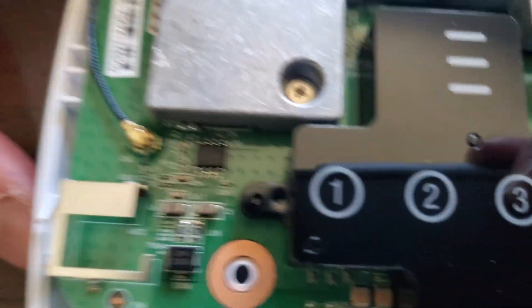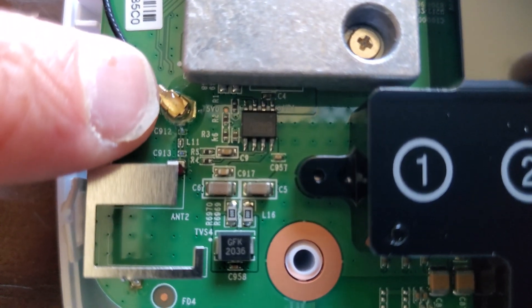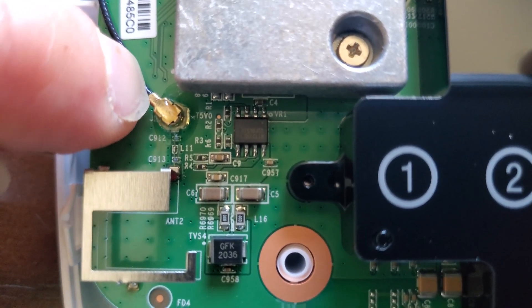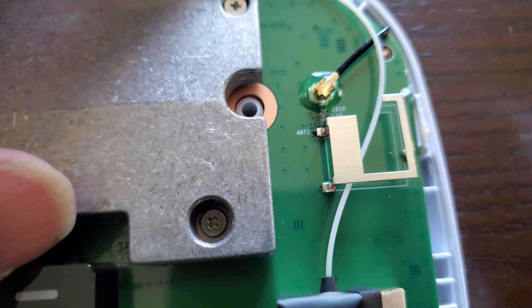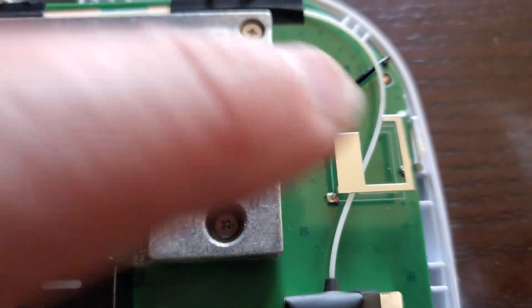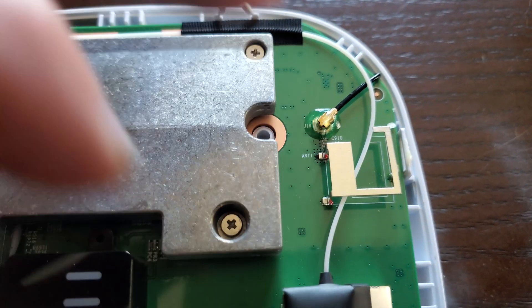Couple things to note — I broke my thumbnail today, sorry about that. This antenna is glued on. So they put the antenna on and then glue it, put the antenna on and glue it. Which is really blowing my brain right now. I'm going to try to get this glue off and put another antenna on this thing.